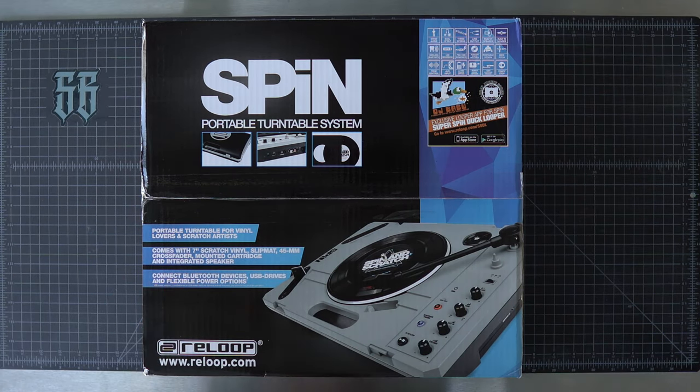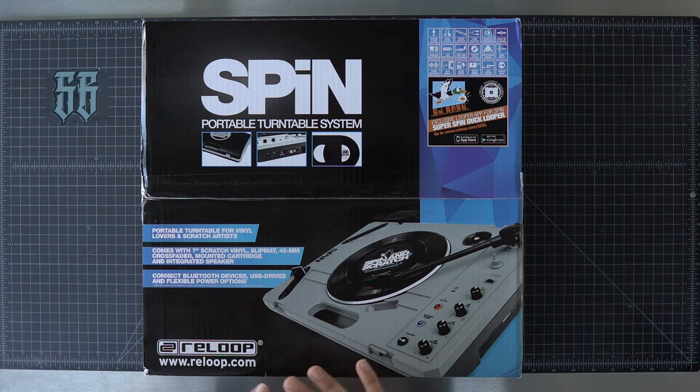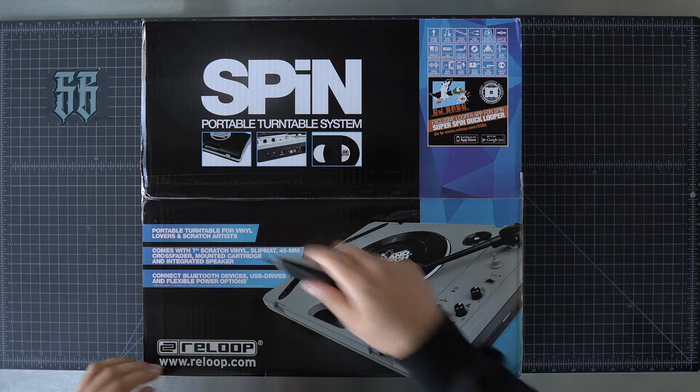We have a few videos to film with this because there are some parts coming out. But today, like I said earlier, we're going to have a first look and see what comes in the box. So without further ado, let's open this thing up.